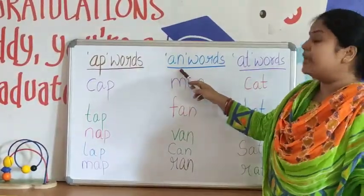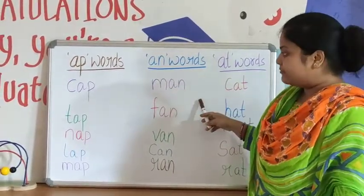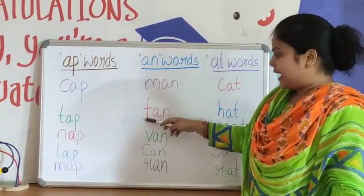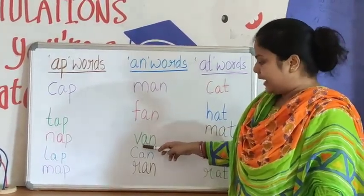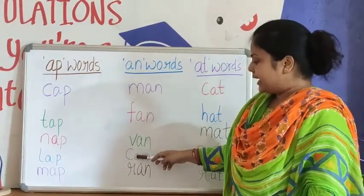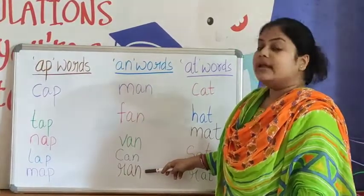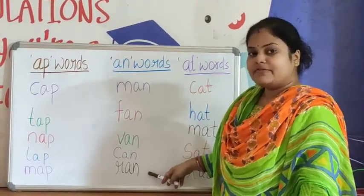Now we will review AN words. M-A-N, Man. F-A-N, Fan. V-A-N, Van. C-A-N, Can. R-A-N, Ran. All these words are AN family words.